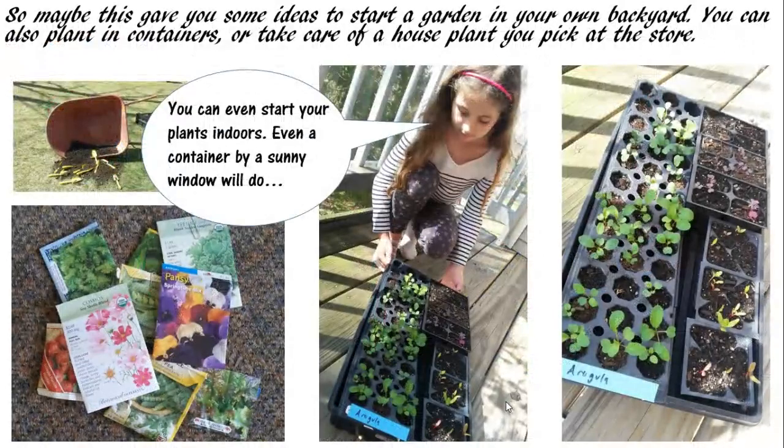So maybe this gave you ideas about fun things you can do — from growing a plant at home, starting a garden using recycled containers, or using some of your own backyard space. Maybe you already have a garden and want to try something new. Whatever you decide to do, feel free to experiment with it.